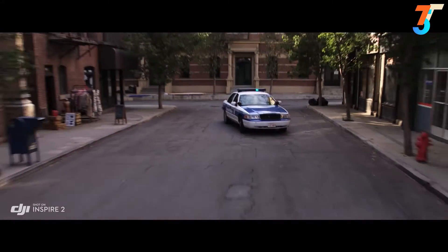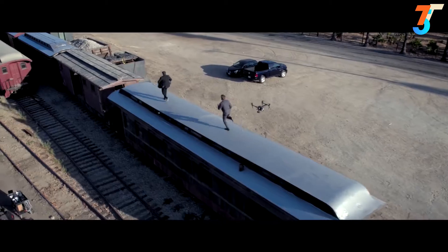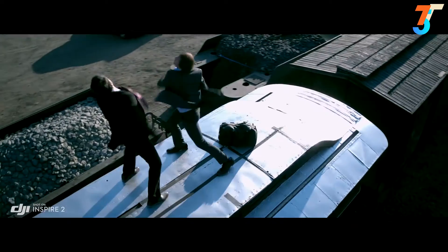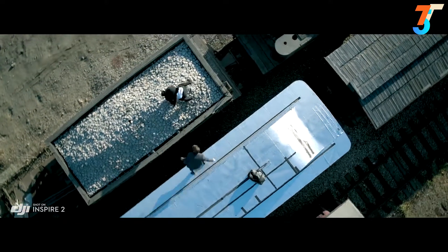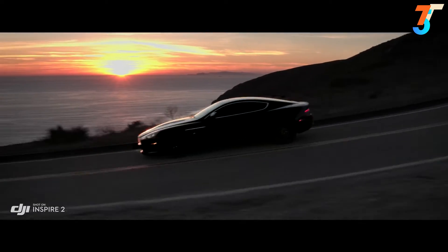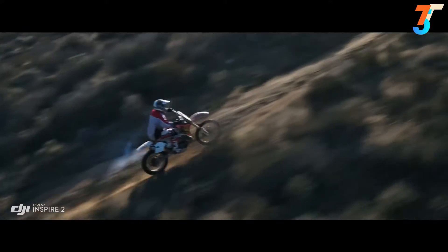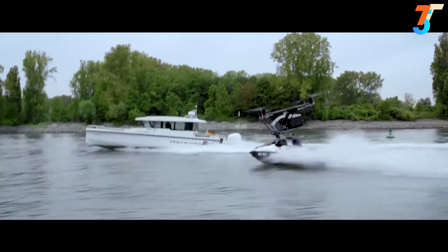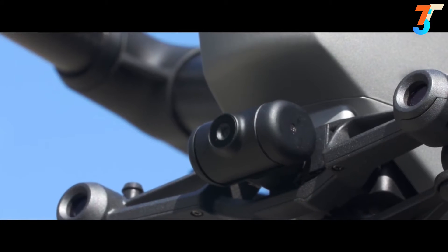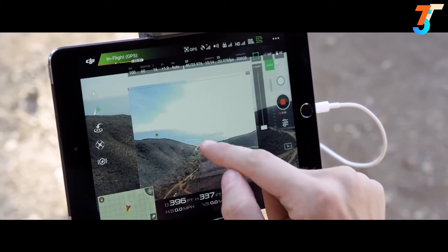New intelligent modes, including Spotlight Pro and Profile, make cinematic shots easier for production teams and even for single operators. Spotlight Pro keeps the camera locked on the subject, rotating beyond 360 degrees to fix the target in frame as the Inspire flies. Profile mode turns the camera to capture the subject's profile as the Inspire flies forward. The onboard FPV camera separates the flight view from the main camera view, effectively giving the Inspire 2 a dedicated tap fly camera.